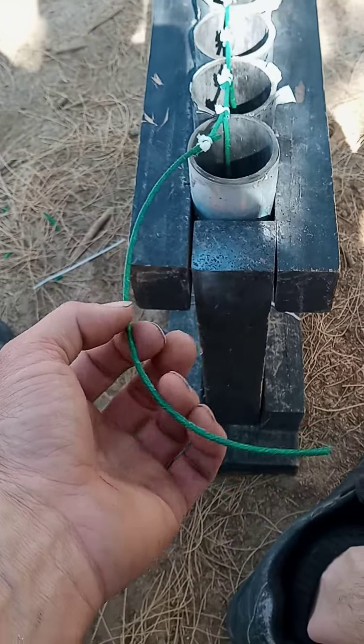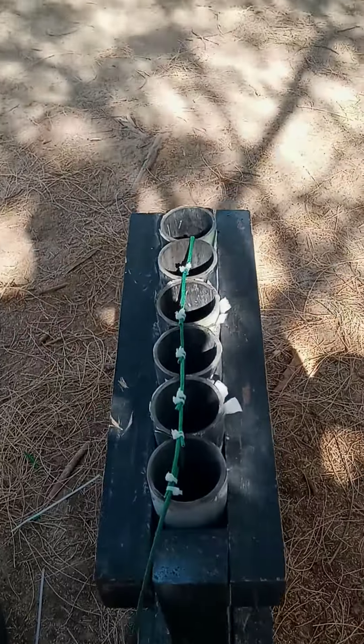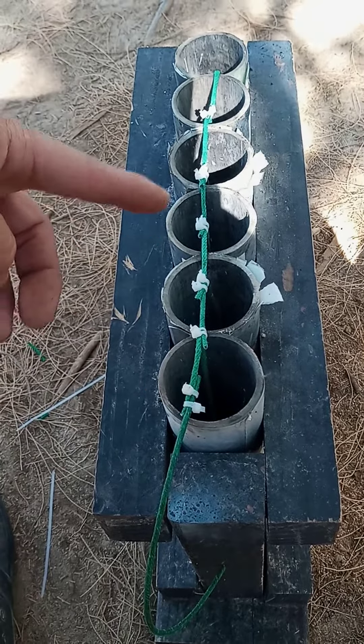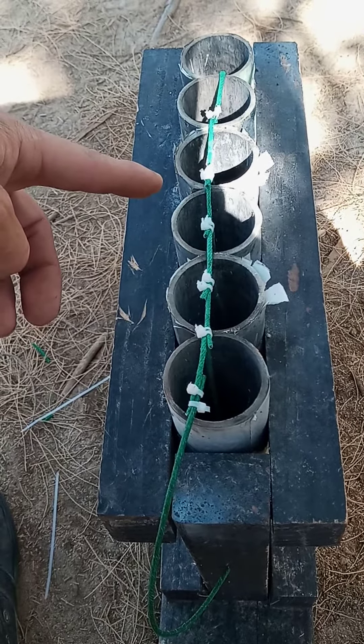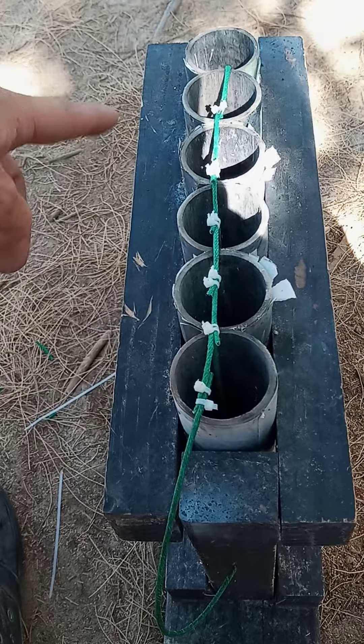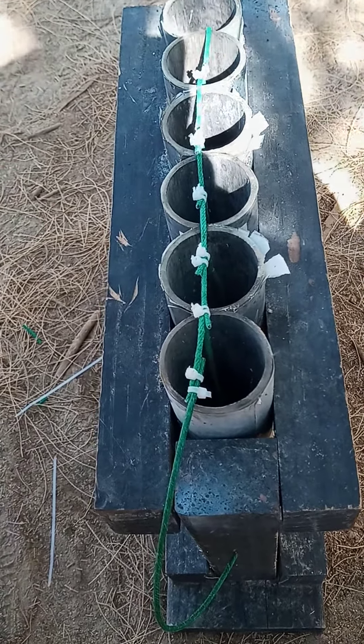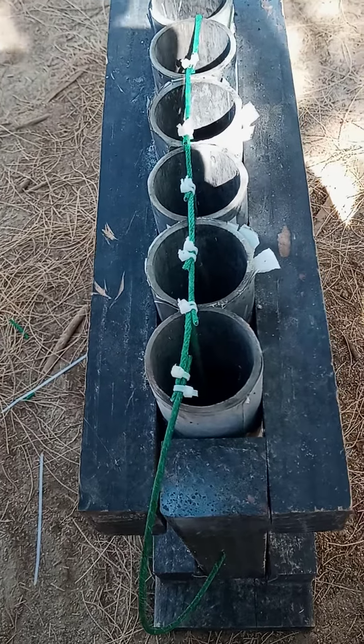I also put on a little extra fuse so I can get away and we can enjoy the show. This rack in particular has one, two, three, four Unibombers, and then we're going to have two shots of Masters 100s at the end. I hope you guys enjoyed this video on the piggyback fusing method.